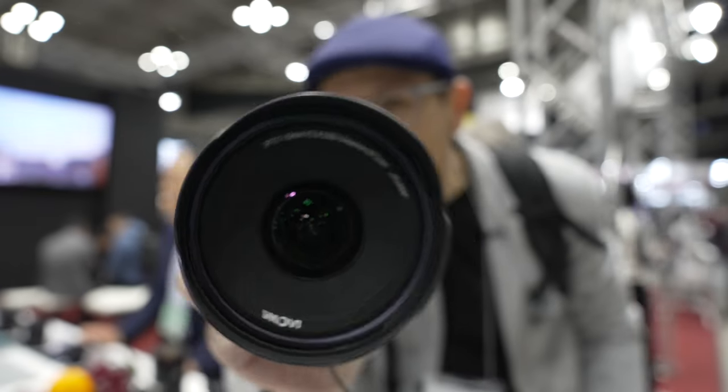Howdy folks, greetings from the Laowa Venus Optics booth at CP+. If you've seen my coverage over the years, I first met them actually at Photokina, gosh, maybe 10 years ago when they first released their probe lens.